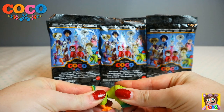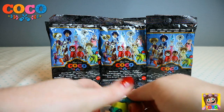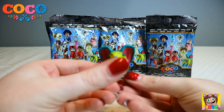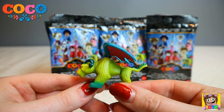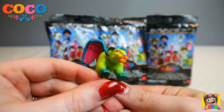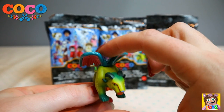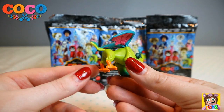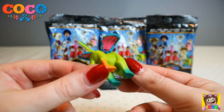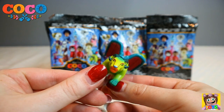Let's get you together. Here is Pepita! Look how awesome Pepita is. Those wings were a little bit difficult to get in but I got them. Look at the colours — so pretty. This is Pepita.